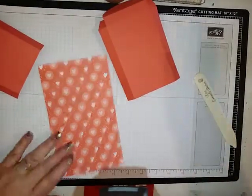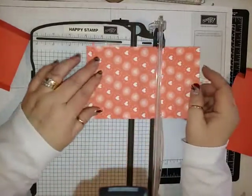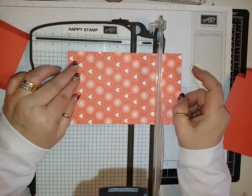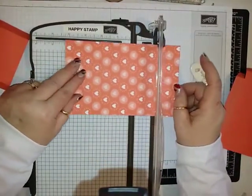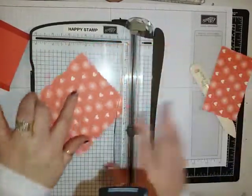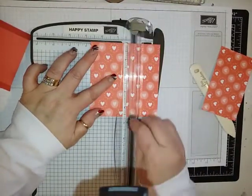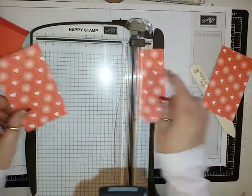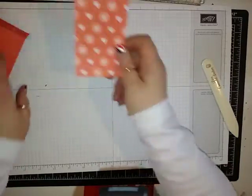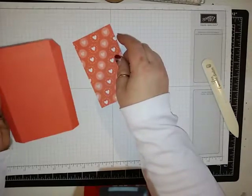For the front of the box, you're going to need a piece of the Bubbles and Fizz Designer Series paper. That's going to be cut at four and five-eighths by two and three-quarters. You want to make sure that if you have a directional paper like this one, you cut it the correct way.